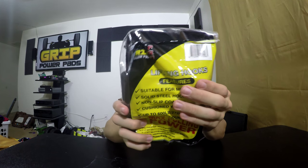What's going on everybody? Jay here with another unboxing from Grip Powerpans and this time we have some metal lifting hooks. These are the Pro Series and they are suitable for men and women.